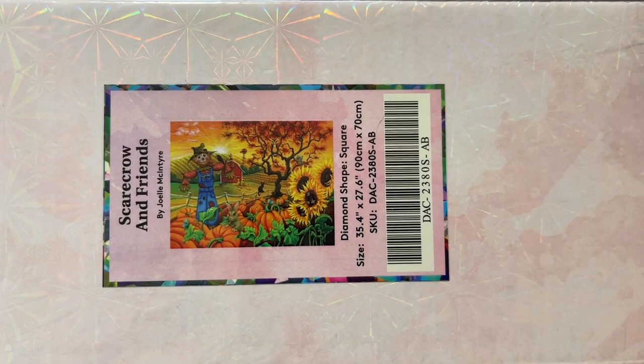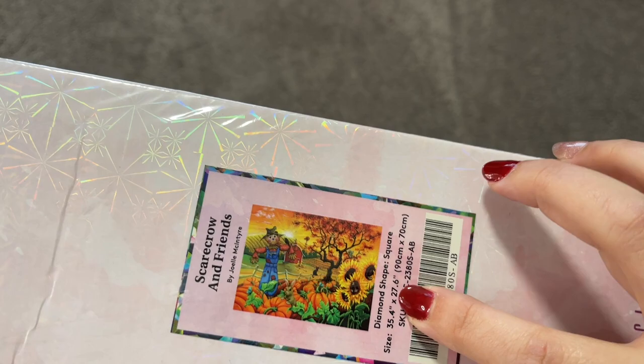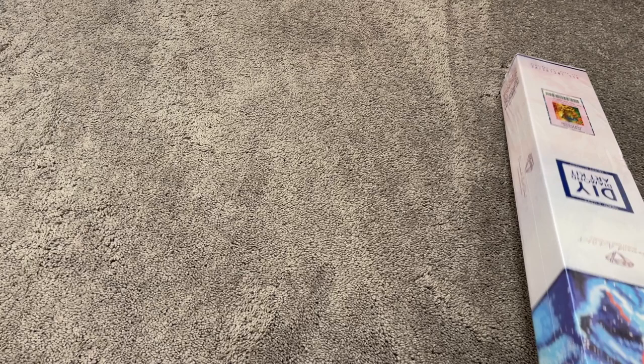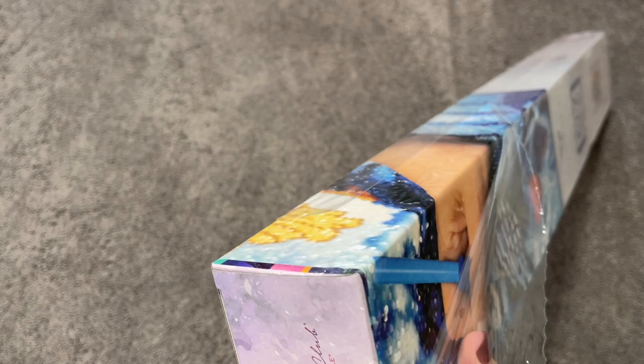This is a larger image of the picture — it is absolutely beautiful. Now this is a pretty big kit. It is 90 centimeters by 70 centimeters, or about 35 and a half inches by 27 and a half inches. It's a hefty kit with lots of drills, nice and heavy, in a nice long box. This is one of the larger kits that I own. I try not to purchase too many this size because they take a long time — when you work a full-time job it's very hard to get diamond paintings done.